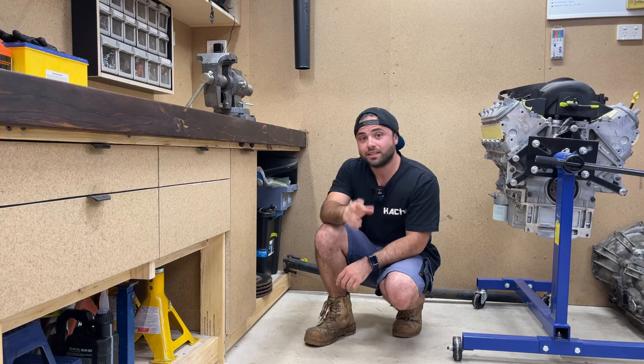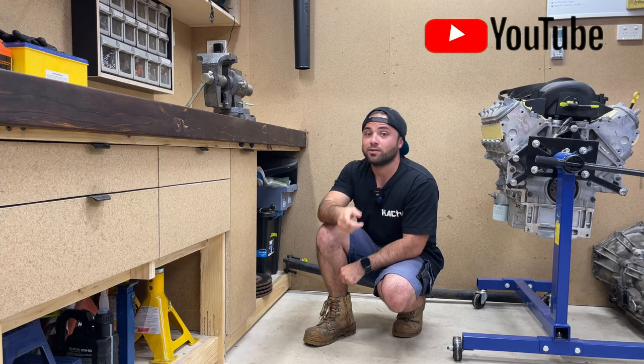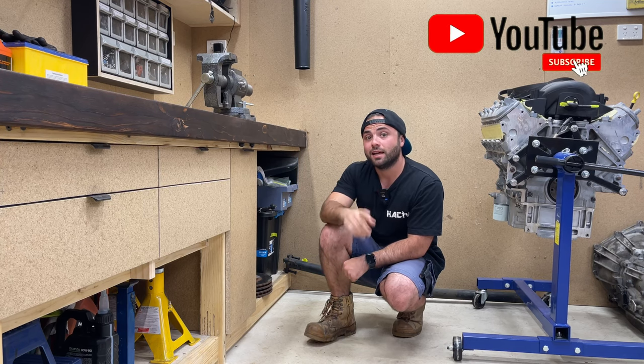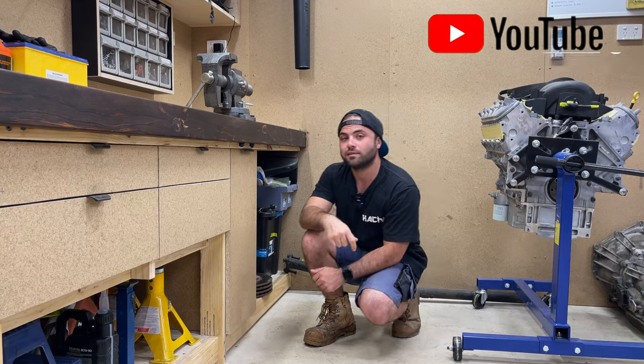Another thing ticked off the list — hope you enjoyed that episode. For those of you who hung around this long, cheers for watching and I hope to see you on the next one. Until then, keep having a crack. See you on the next one. Cheers.